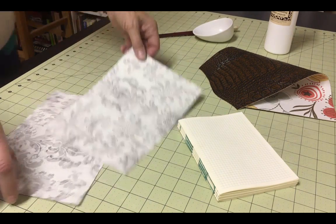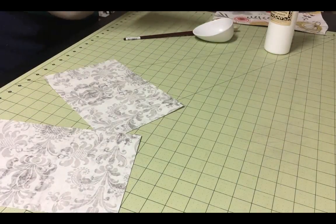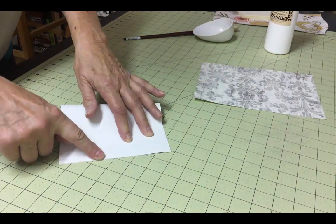Once you've chosen your endpapers, you'll want to cut them to size. Make them exactly the same height as your text block and twice as wide. Fold them in half with the decorative side inside, if they have a decorative side.